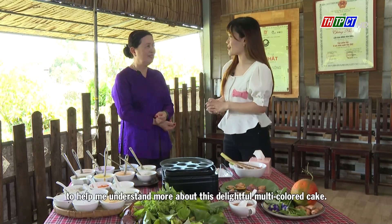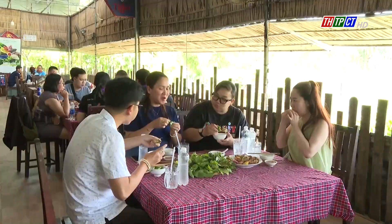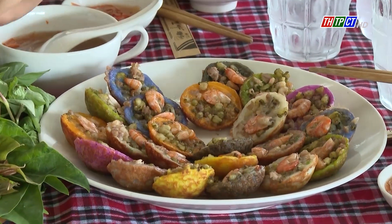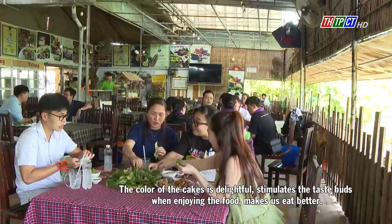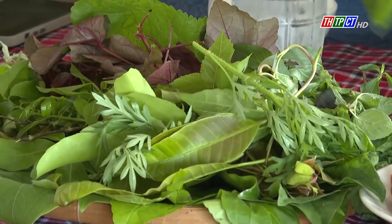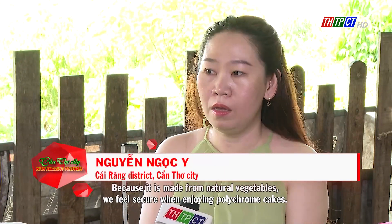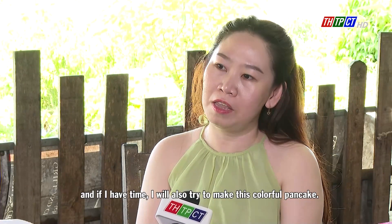I'd like to thank you for taking the time to help me understand more about this delightful multicolored cake. The color of the cakes is delightful and stimulates the taste buds when enjoying the food, making us eat better. The cake tastes good, fatty, and fragrant, because it is made from natural vegetables. We feel secure when enjoying polychrome cakes. On weekends, I often bring the whole family here to enjoy, and if I have time, I will also try to make these colorful pancakes.